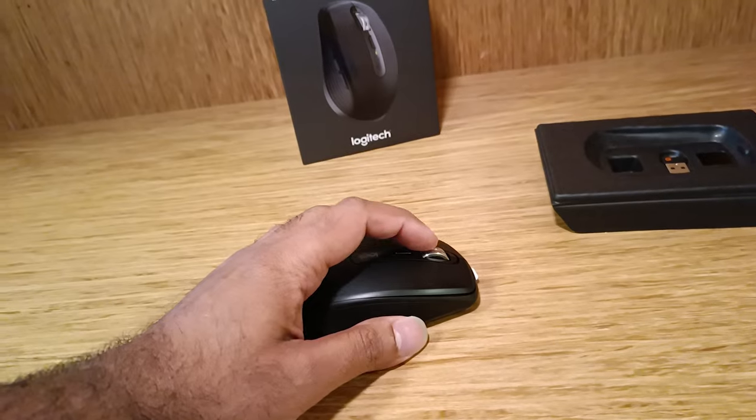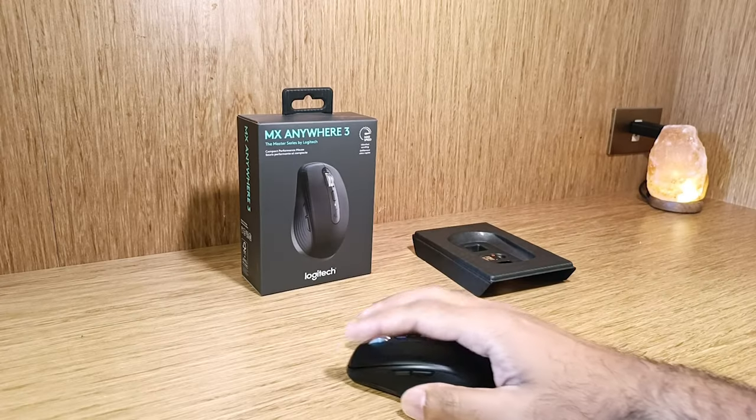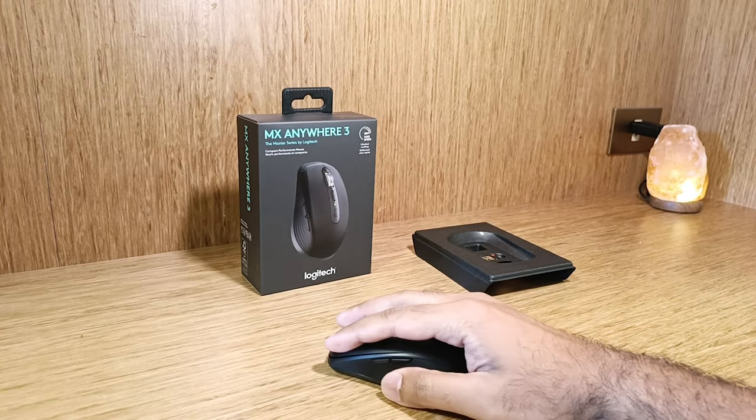The mouse is designed well and is suitable for both left-handed as well as right-handed users. You can track on virtually any surface, including glass, so you can work seamlessly on any surface.